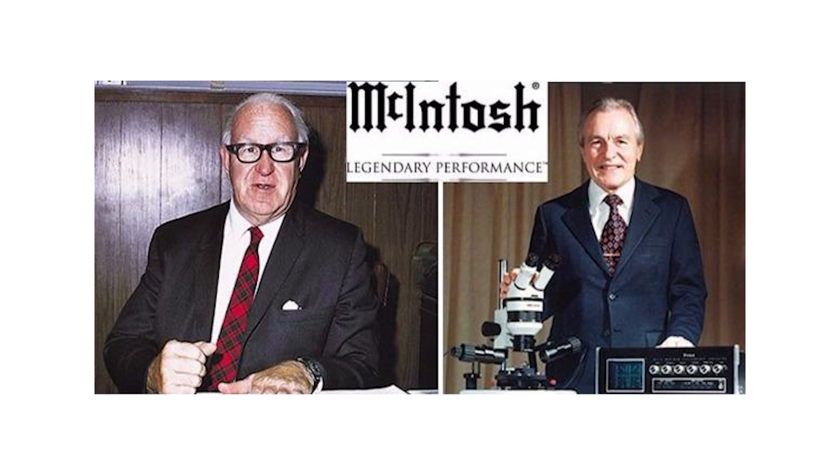But what is it about the sound that everybody loves? It's a line that's been built in Binghamton, New York since the late 40s, early 50s. It's American-made, founded by Frank McIntosh and Gordon Gow. Gordon's famous for his amplifier designs, and although McIntosh is known for their tube amplifiers and preamplifiers, all of their gear has that warm tube-like sound, even the big solid-state stuff. If you're somebody who's really serious about your hi-fi, you definitely want to consider having some Mac in your setup.